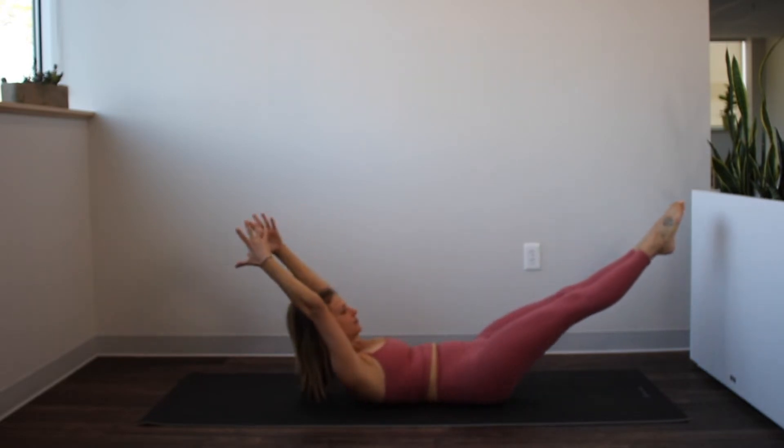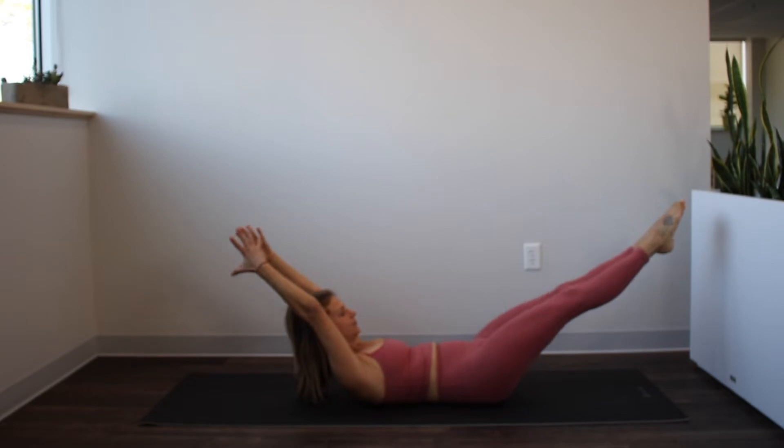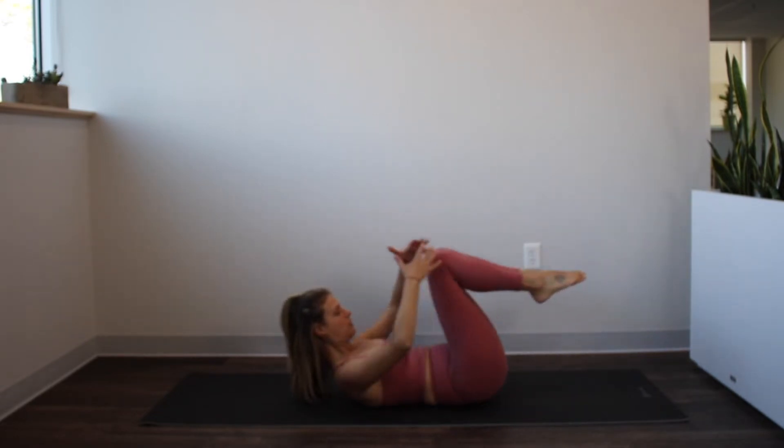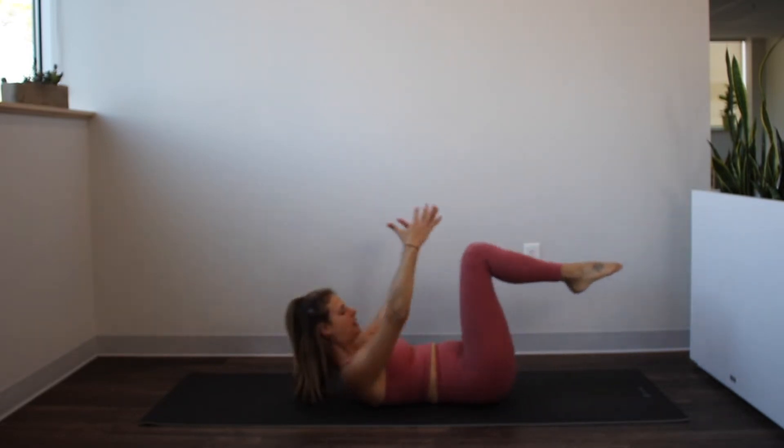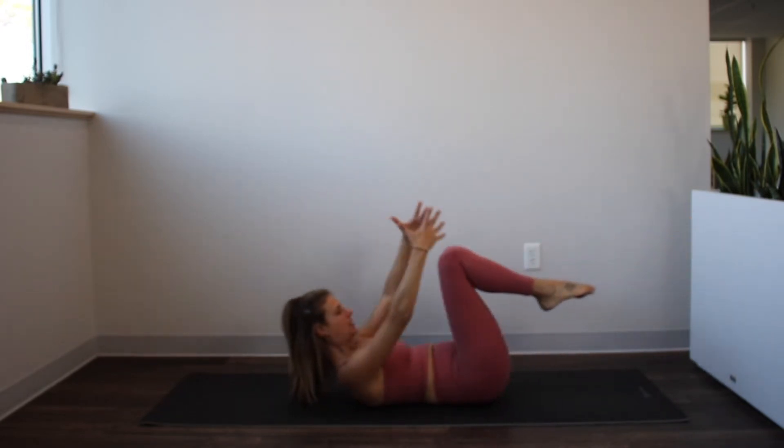Inhale to extend, exhale hug it in. Repeat for several reps, inhaling to extend and exhaling to hug the knees back in. Two more, and hug it in. One more, and hug it in. Lower your body down.